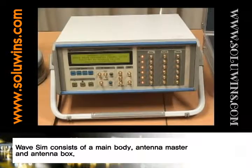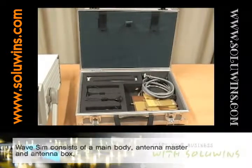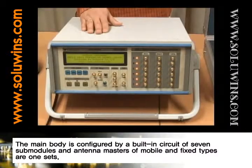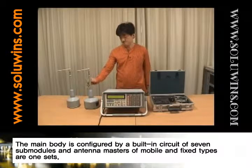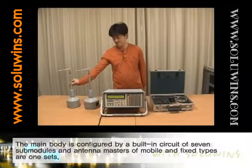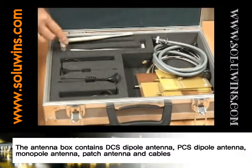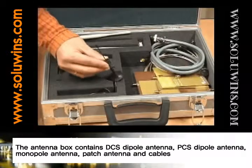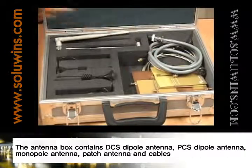WAVE-SIM consists of a main body, antenna master, and antenna box. The main body is configured by a built-in circuit of 7 sub-modules, and antenna masters of mobile and fixed types are one set. The antenna box contains a DCS dipole antenna, PCS dipole antenna, monopole antenna, patch antenna, and cables.